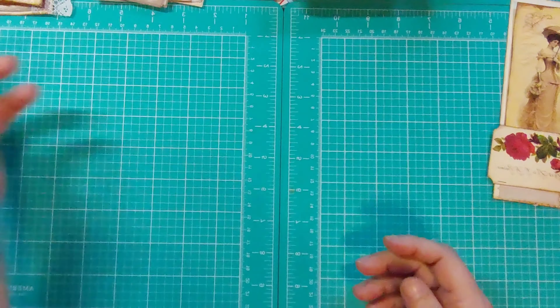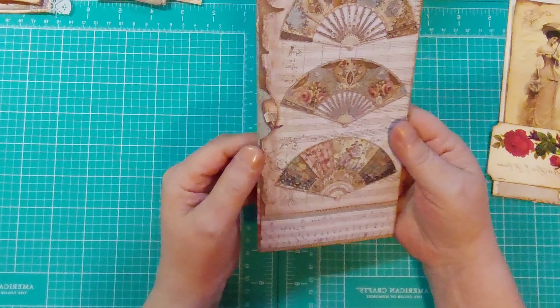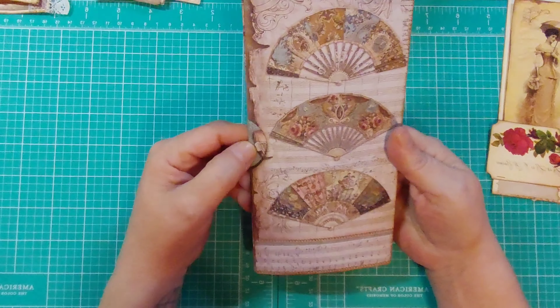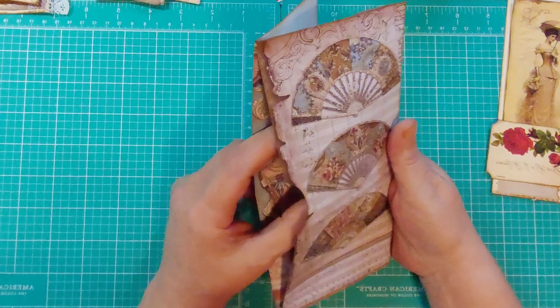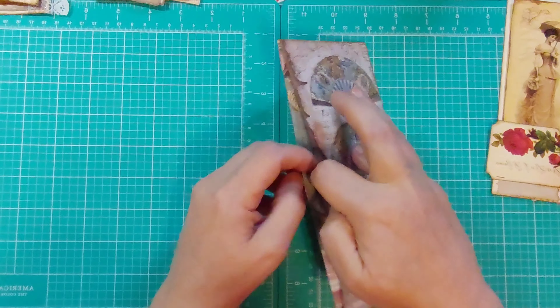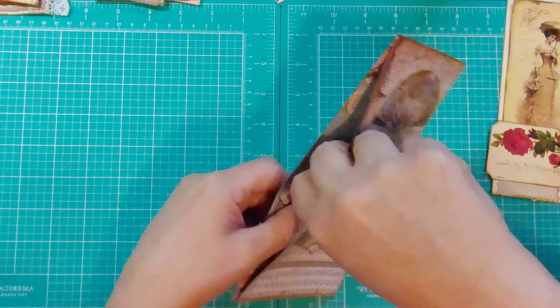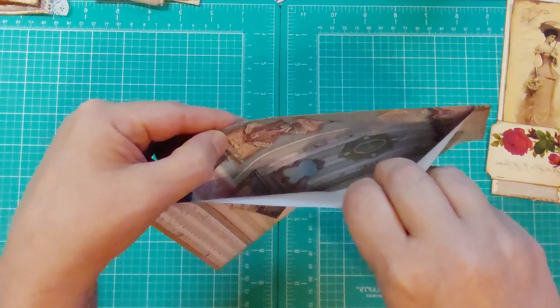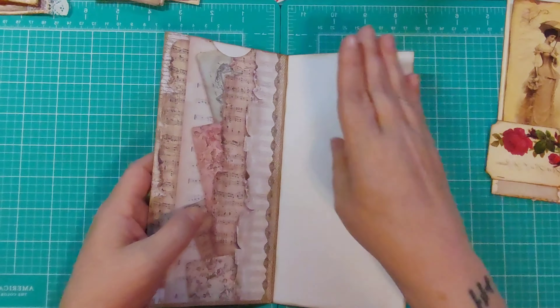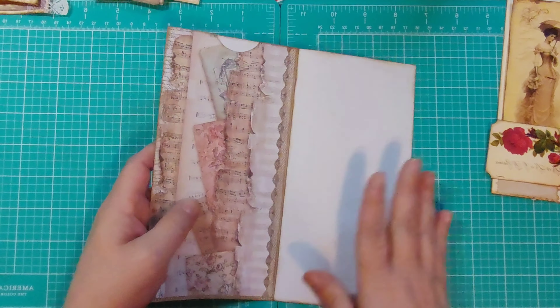The reason that I did that is because on the back it had a real pretty image — both had real pretty images and I didn't want to lose them. Even the inside of here has a pretty image on it. But I figured this part could be used for journaling.